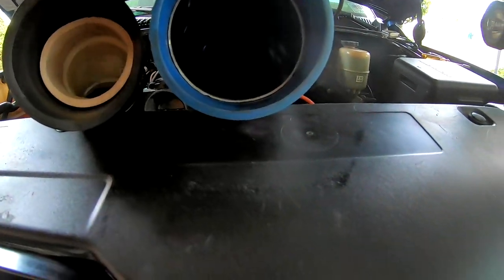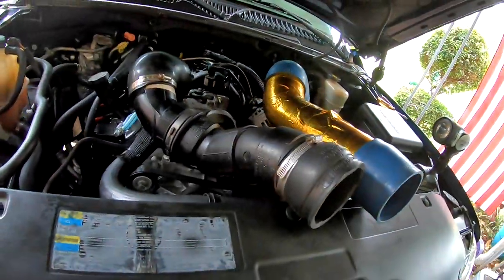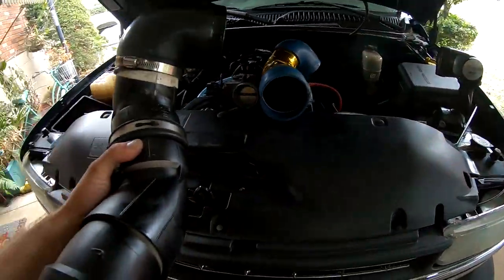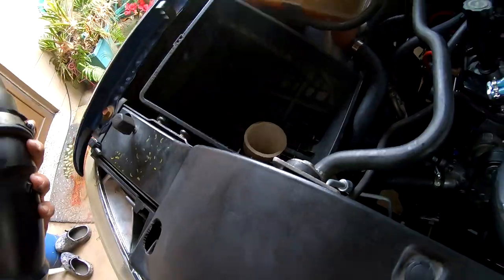Thanks to Chris for bringing that over and adding a little incentive to fix that intake. It's not going to cost a lot — there's a lot of different ways you can do it. The easiest way is to just buy the Air Raid tube and it'll attach straight to your airbox.